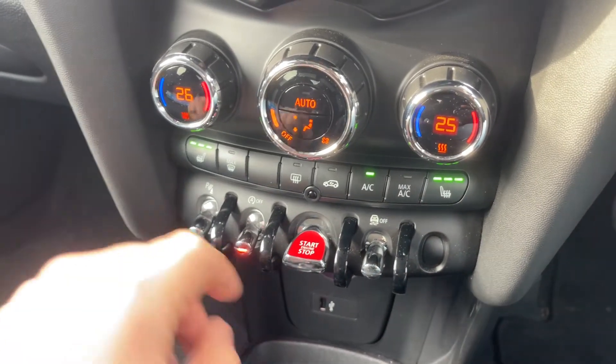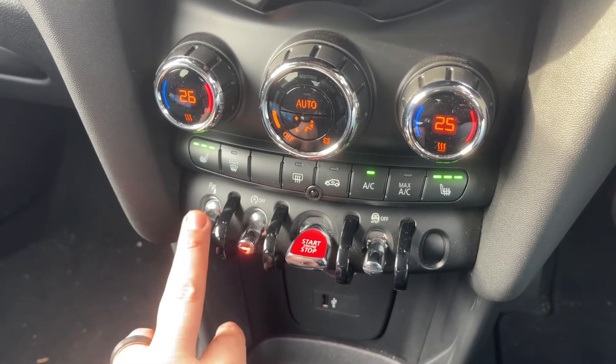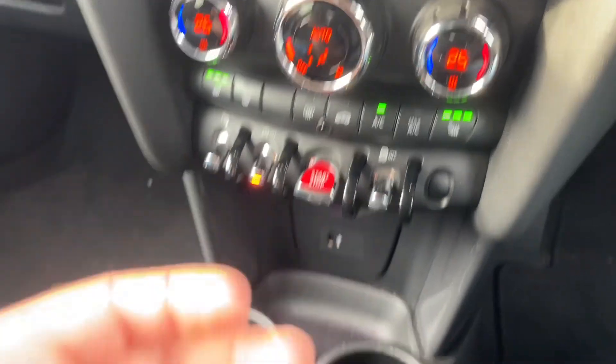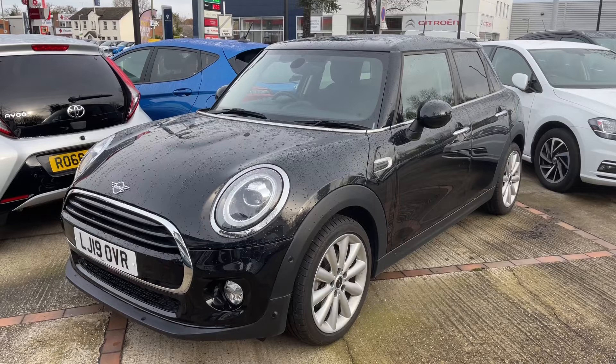We can turn off the stop/start system — this car is designed to cut out when it's stationary in traffic to save fuel, and that system is off when the orange light shows. We can also turn the parking sensors on and off. We have USB input underneath and a 12-volt charging socket, and then a six-speed manual gearbox.